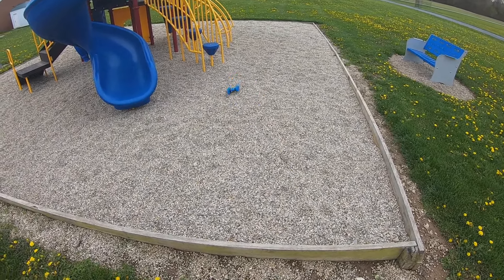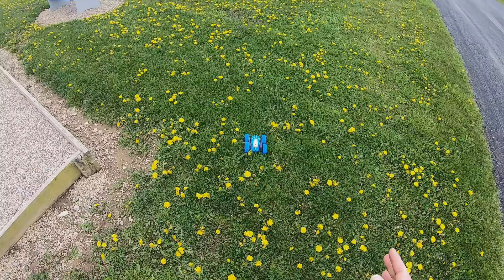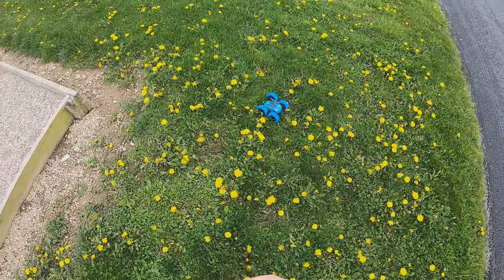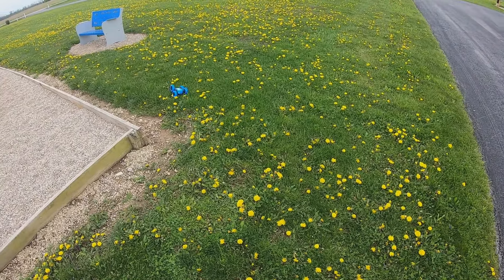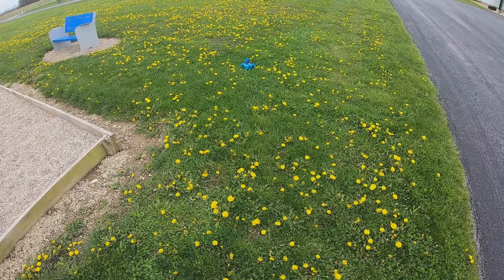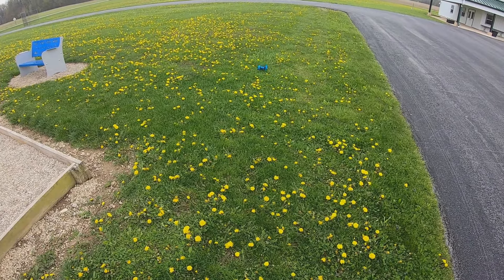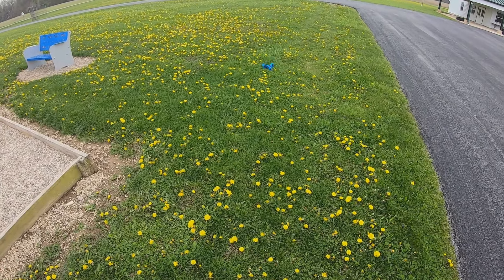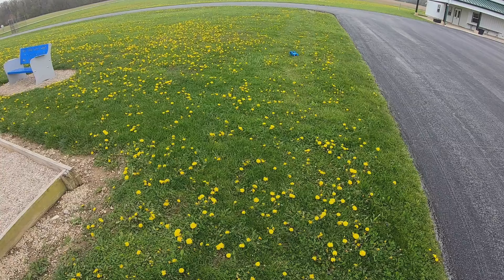Let's try it in the grass here — this is kind of thick grass, let's see how that works. I don't recommend doing this because it will probably kill the battery quickly. It ended up flipping over and that's what it will do a lot of in thick grass. You can see it just spins around but has no traction. So yes, definitely not for high grass, but anywhere else I bet this is fun.